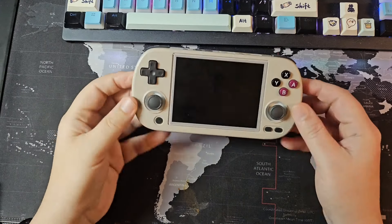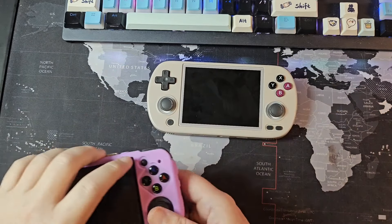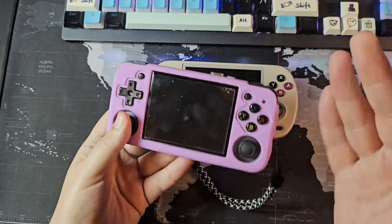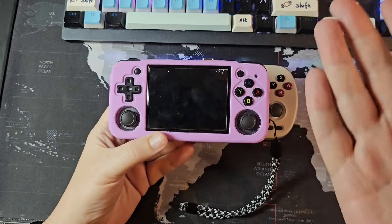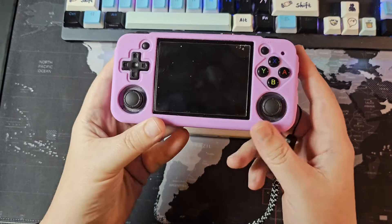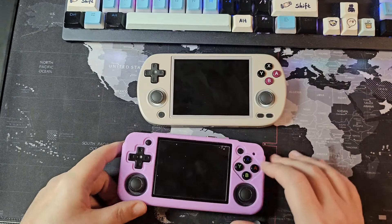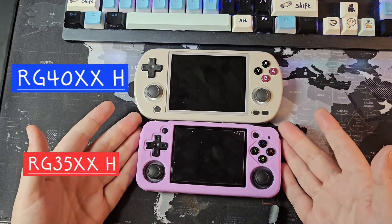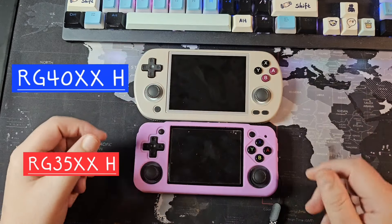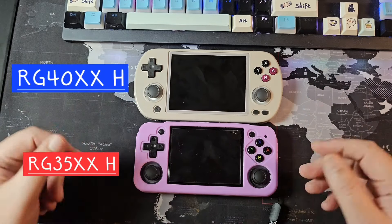So here we have it, the Anbernic RG40XXH. This year began with the 35XXH, which I wasn't expecting to like. But once we reviewed it, I fell in love with it — I still love and recommend this handheld. But now that this guy is out, for just a little bit more space in your pocket, you're going to get more screen real estate. The difference between three and a half inches to four inches, once you're scaling, is quite significant.